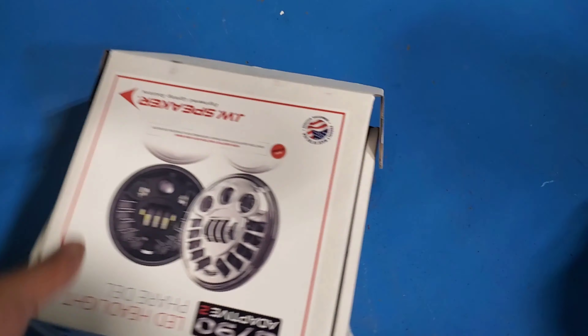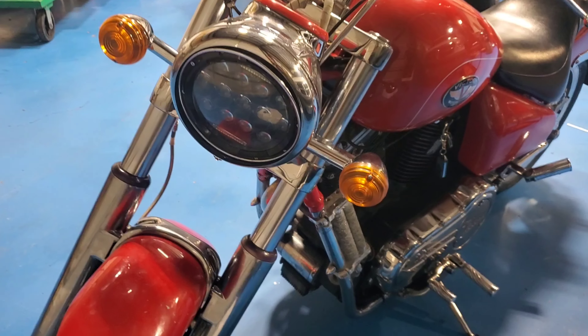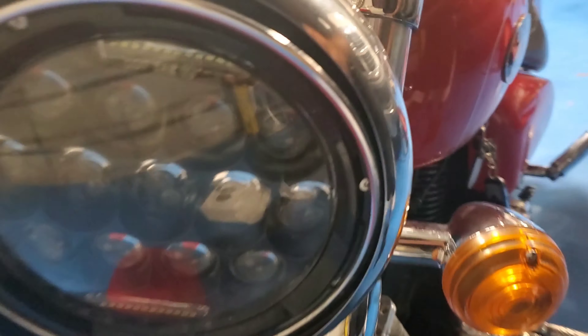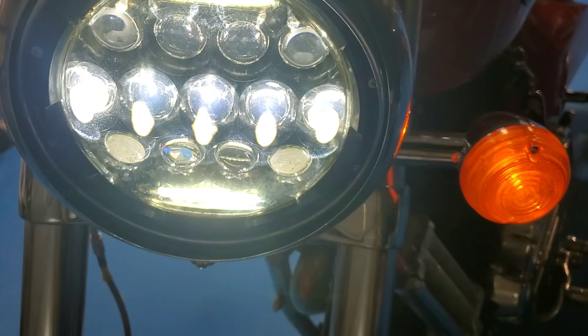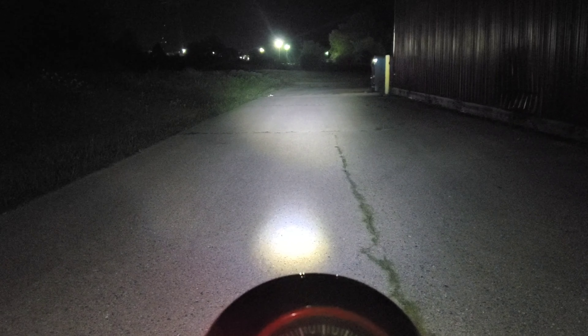Today I'll be installing a JW Speaker headlight for my 2000 Victory V92 Sport Cruiser. I'm going to show you how ugly it is outside — that's how she looks, low beam, high beam.